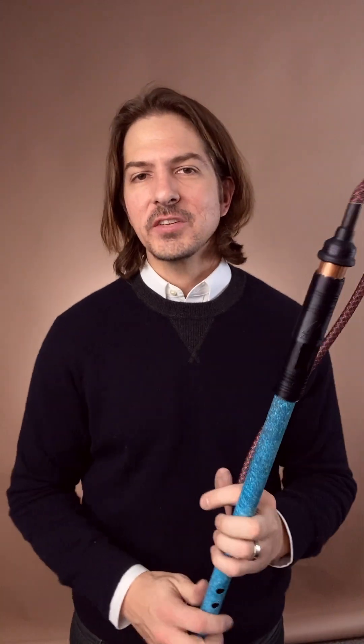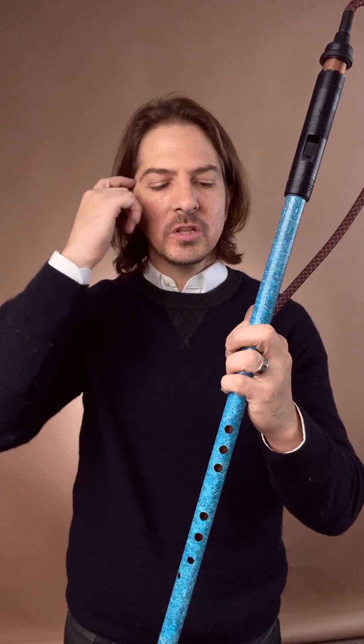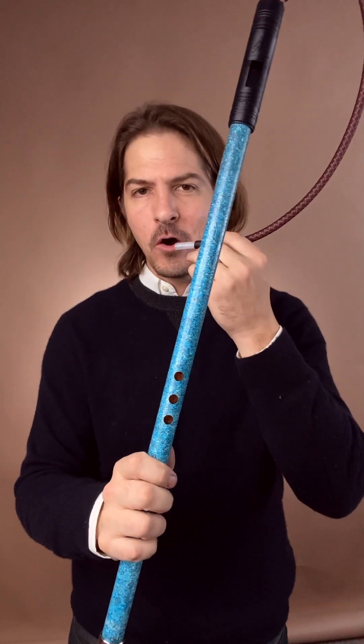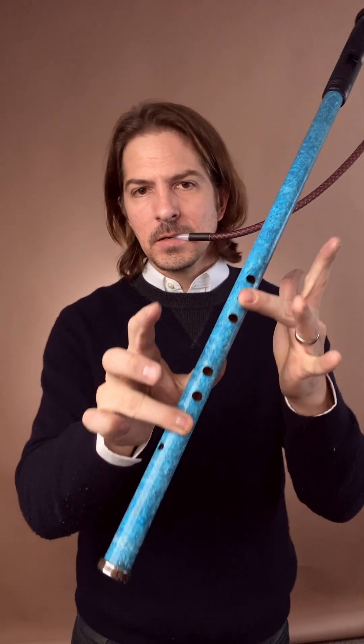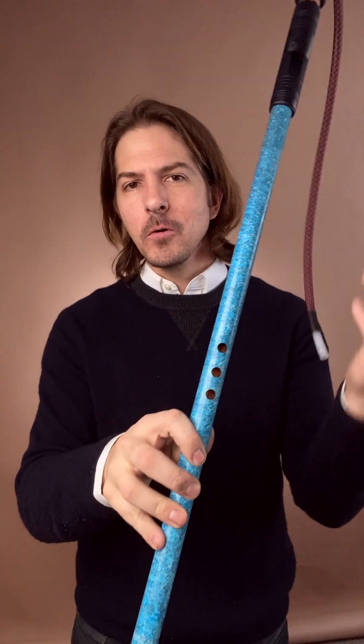You've heard me say that you don't need a musical background to play the copper flute, and that's really correct. We've looked at how if you have these two fingers down, every other note is correct.